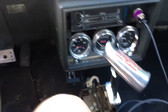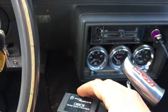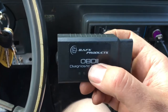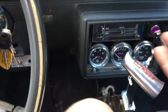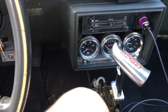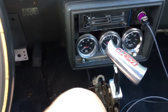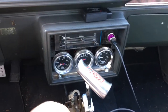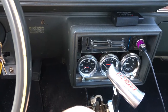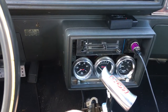This OBD2 interface is BAFX products. By far one of the best ones - it had the most purchases and the highest reviews, so I went with it. The tablet was about $32, so for under $60 you can have virtual gauges and check your fault codes. This doesn't just work with LS or LSX swapped vehicles - it works with pretty much anything with an OBD2 port.